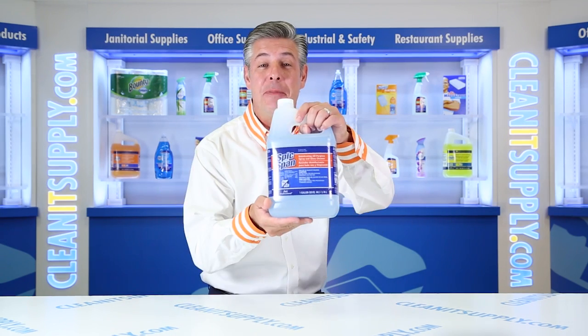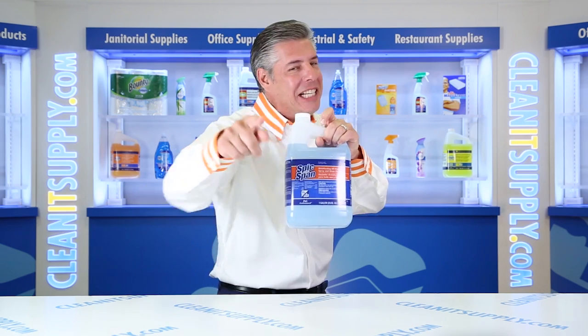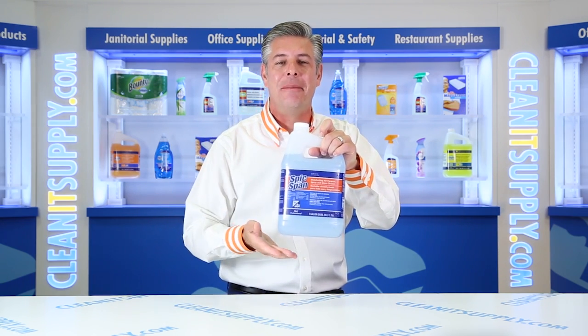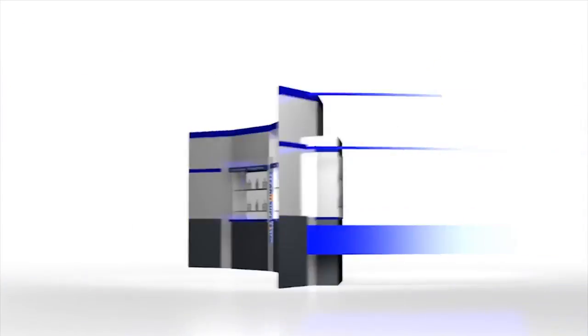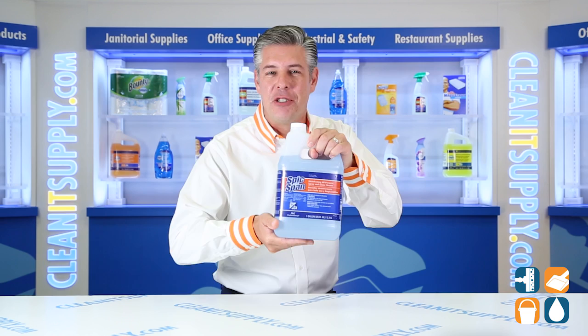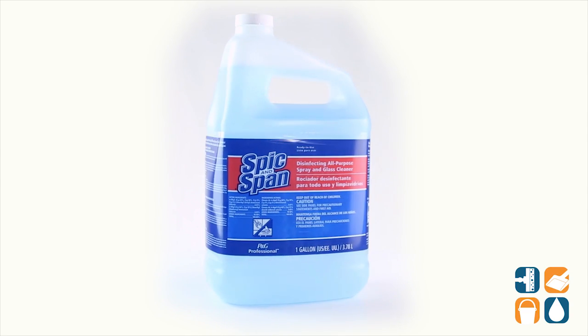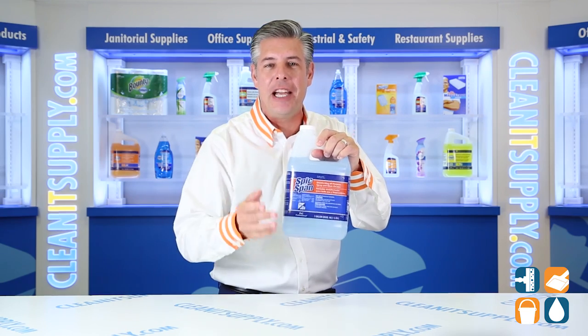Hey, this is Danny D on CleanIt TV, and welcome to the Spick'n Span 58773 All Purpose Spray & Glass Cleaner in a 1 Gallon Bottle, Detail Product Breakdown, available at CleanItSupply.com. Introducing Procter & Gamble Professional Spick'n Span 58773 All Purpose Spray & Glass Cleaner in a 1 Gallon Container — let me tell you what it's all about.